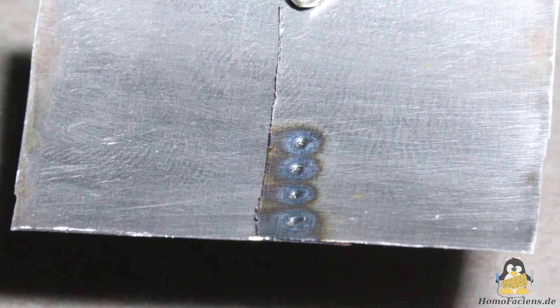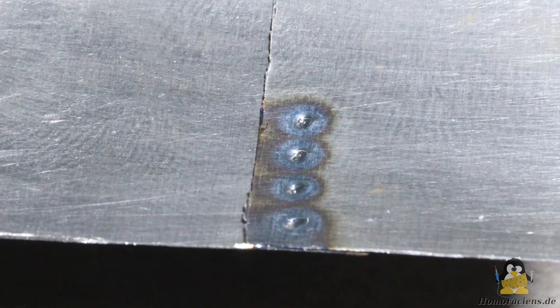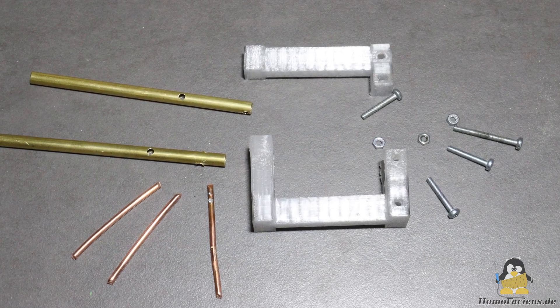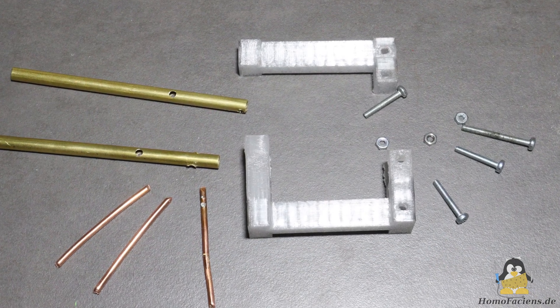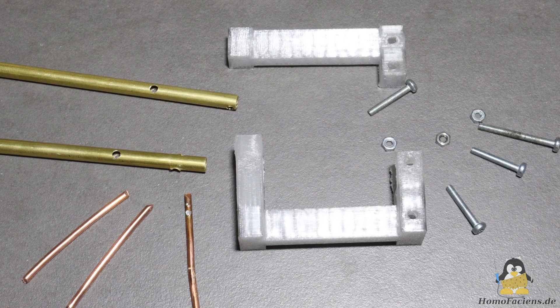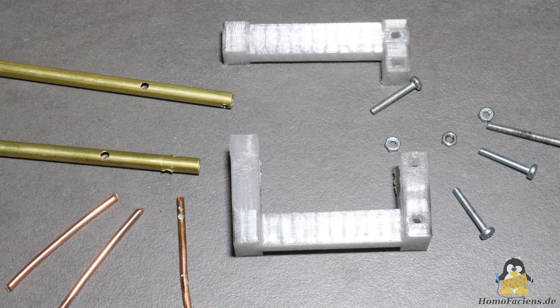For one of my projects I need to spot weld thin sheet metal. The mechanics of the welder that I built for this purpose consists of 3D printed parts, 6mm press tubes with 3mm copper wires soldered to them and an M3 screw as swivel joint.